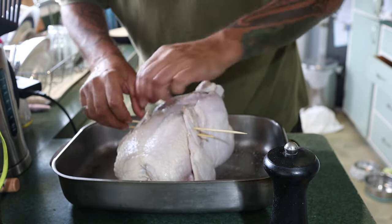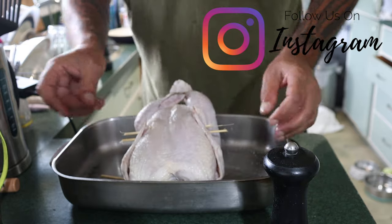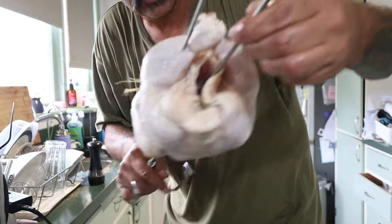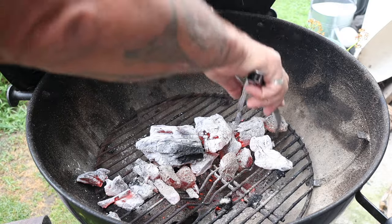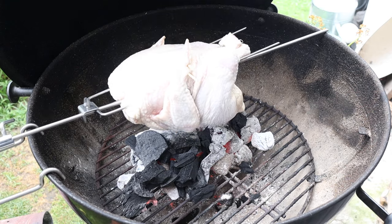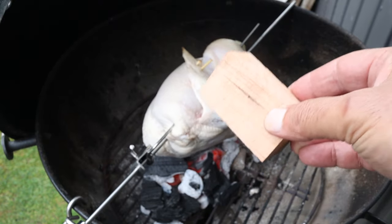I think this stops the meat from flapping around on the rotisserie. There we go, hopefully that should be right. There's our chicken on the skewers — done a good job on that, it's not going to come off. Just going to add a piece of cherry wood as well to get a bit of cherry wood smoke onto our meat.